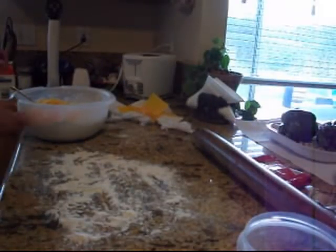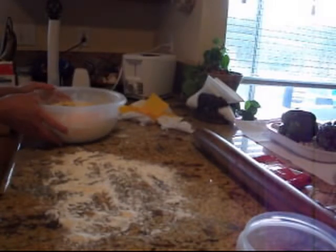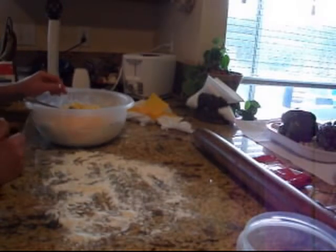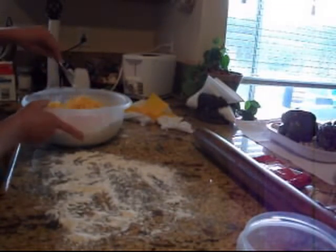Hi YouTube! Today I'm going to make us breakfast. I thought, you know, I haven't shown this before, so I'm starting a little bit later — I apologize for that. I'm going to make us biscuit sandwiches. First I have to make our biscuits, and we're going to have breakfast biscuit sandwiches.